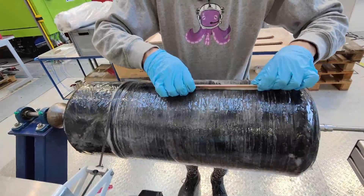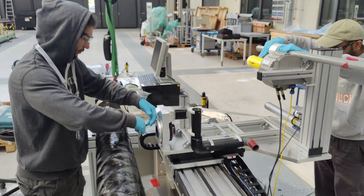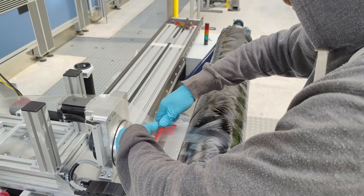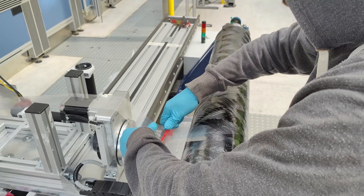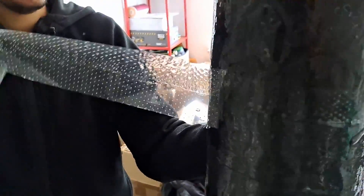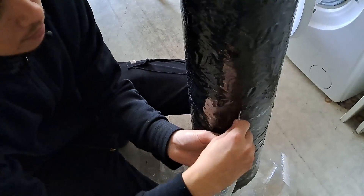To get that nice smooth aerodynamic surface, we needed a better approach than just letting it spin during winding like last year, so this time we applied shrink wrap tape. It's potentially the easiest method when you have a winding machine, because you just take off the fiber, throw on the shrink wrap tape, and run the winding code again. Just make sure you know which side is the quick-release side, because if you wind it on the wrong side, the tape doesn't come off — and yes, we made that mistake once.